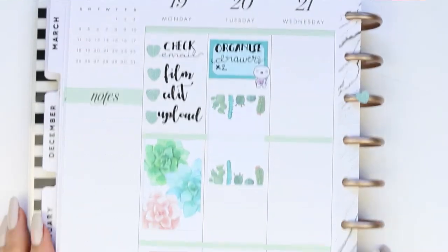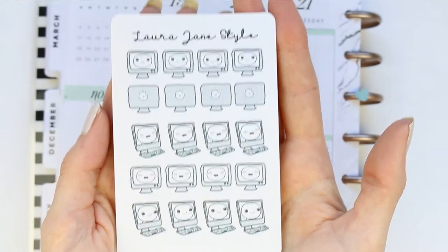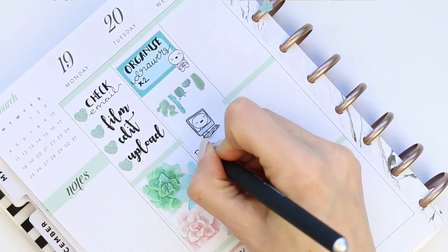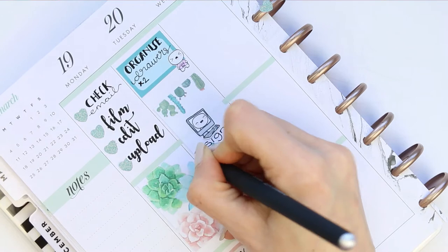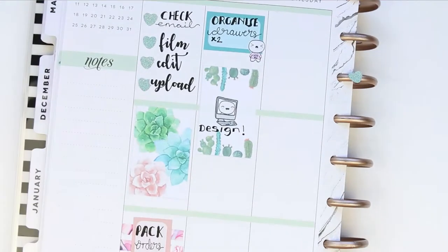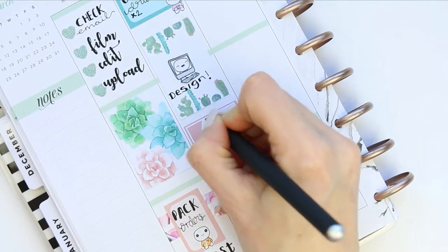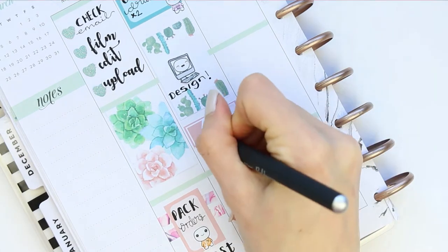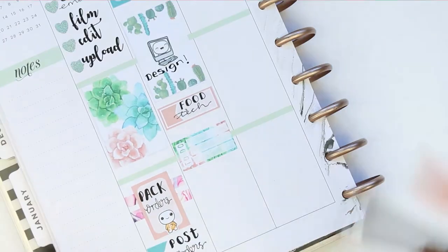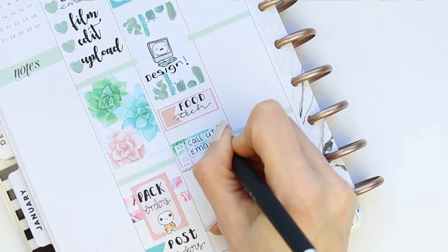Then I put down my full box and I want to do some designing. I did have a new release last week — these ones, which are all PC or computer puppets. I've already got a laptop puppet set but this is for computers, so I just put that down and wrote 'design'. Underneath that I put down a pink appointment label as my son needs to take in his food tech ingredients. There is one short to-do list in this kit so I used it on Tuesday as I've got phone calls to make, emails to check, and comments to answer.